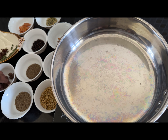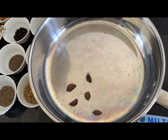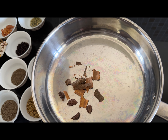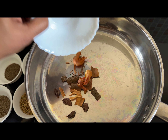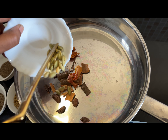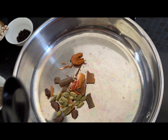Now let's start the process. Take a thick bottomed pan, turn on the stove and start frying all the ingredients one by one. First, I have added 5 big cardamoms into the pan and now I am adding cinnamon sticks. The entire process must happen in low flame. I added nutmeg flowers and now I am adding green elaichi or cardamom. The same way, I am adding all the ingredients one by one into the same pan.